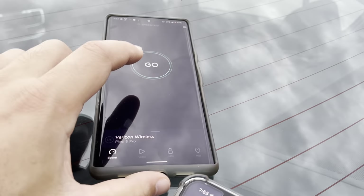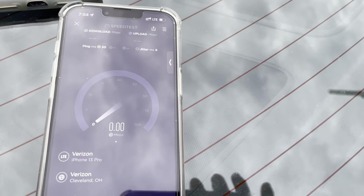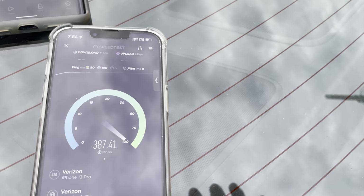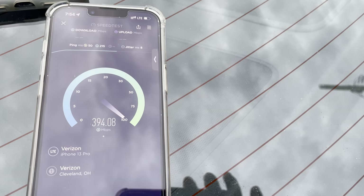I think what's happening is the iPhone is doing more — I think it's getting the additional bandwidth. Why this is configured differently between the two phones, I have no idea. That's weird and unusual. Maybe I'll airplane mode the Pixel and see if that changes. Here's the iPhone again — we're pushing the 400 meg mark on the downlink.